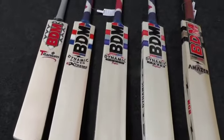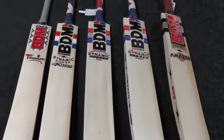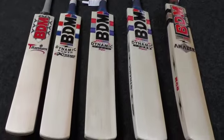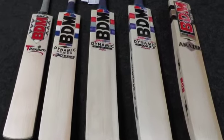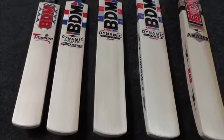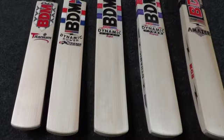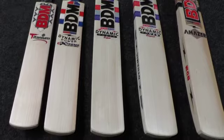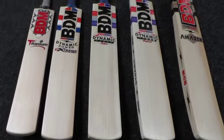Excellent quality bats all the way through the range — really good performance, big profiles, excellent balance and pickup. Really impressive. If you're wanting to pick one of these up, they'll be on the website shortly, but if you don't want to wait, just drop us a message, I'll send you some pictures and we can sort you one out. Thanks for watching guys — until next time, see you then, bye!